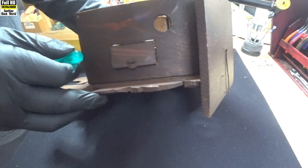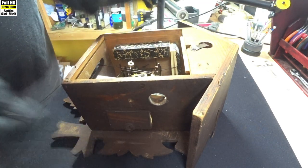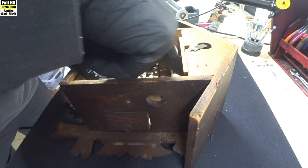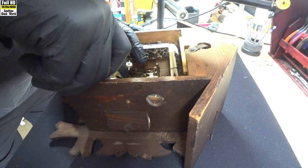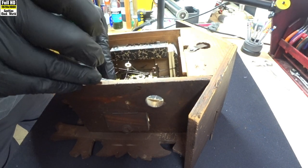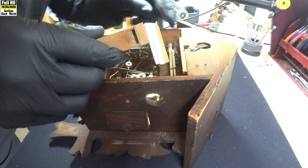Next we remove the bellows. Slide the screwdriver in and twist it round to take the screw out — put it on the desk so we don't lose it. There'll be a small tack in there that holds the bellows in place. But before we do that, we're going to undo the wire link that goes down to the bottom of the bellows — the bellow lift lever. Put a screwdriver in it — that undid it. Now carefully slide a screwdriver down the side of the bellows to the high note, and lift it off.